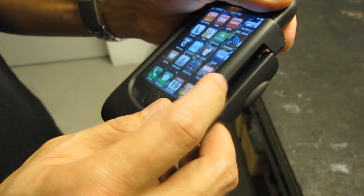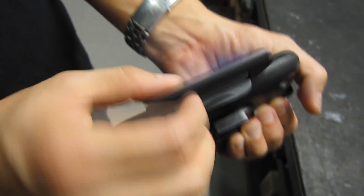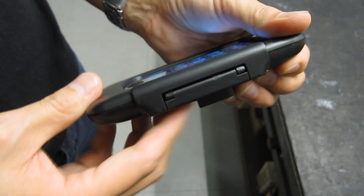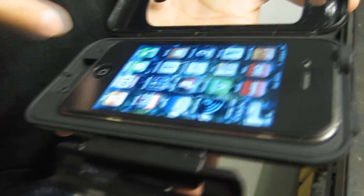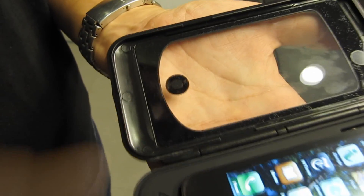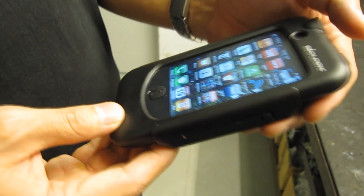Another improvement is this over-center lock — it's very easy to open and close, but it's also extremely strong and durable. A new feature is ridge seal technology. You can see this ridge with a gutter that runs along the length of the silicone case, and on the other side there's a matching ridge. When you close it up, it seals really nicely against weather and sweat.